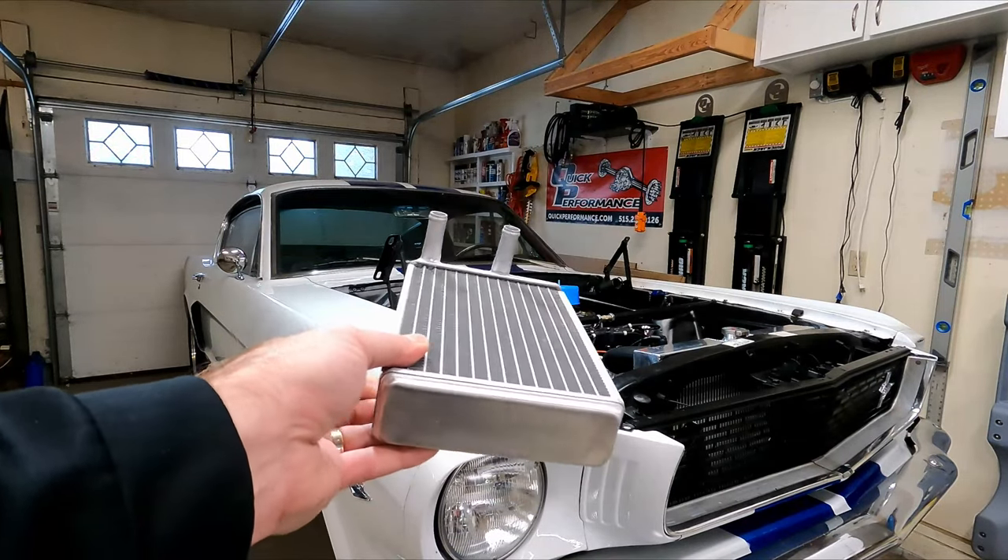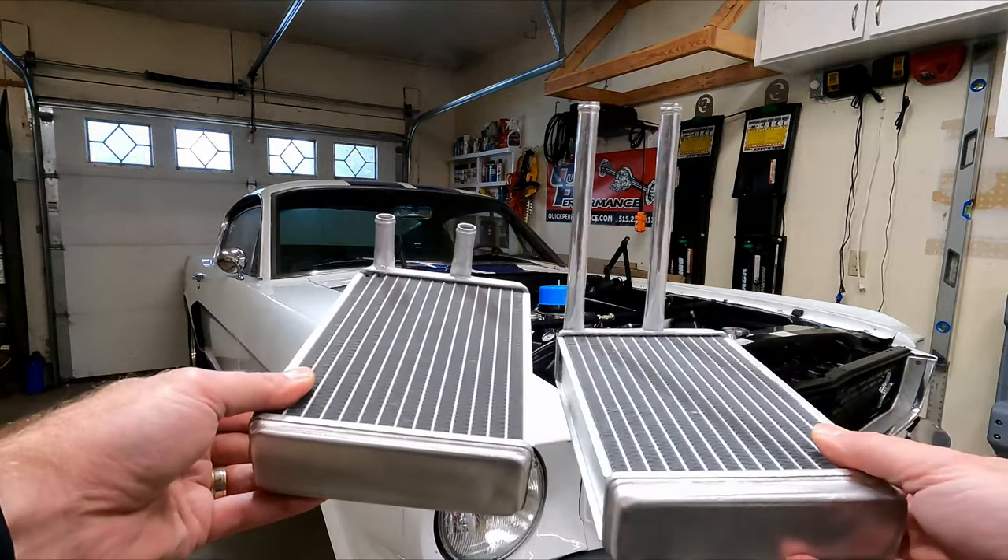In this video, I'm going to swap out the short tube heater core for the long tube heater core on my 66 Mustang.